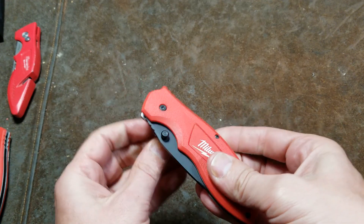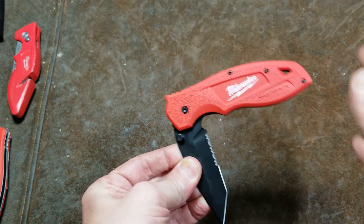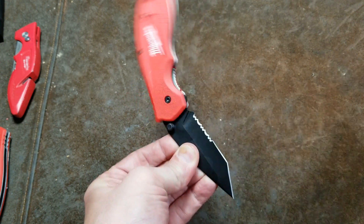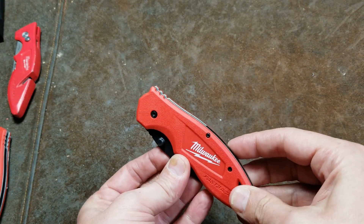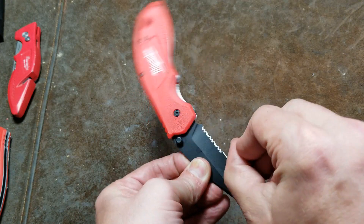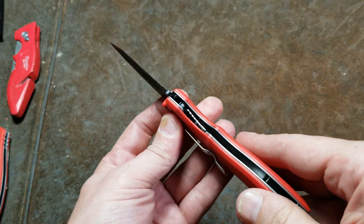Some people may really like a spring assist like that. I'm trying to be careful here so I don't hurt myself. It can even do it with the handle — it's so strong that you can just make it flip open and fully lock just with the handle.